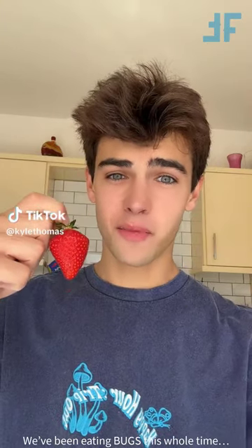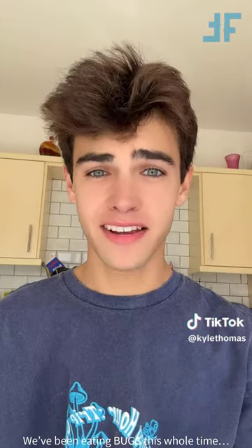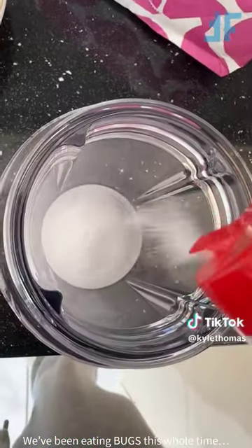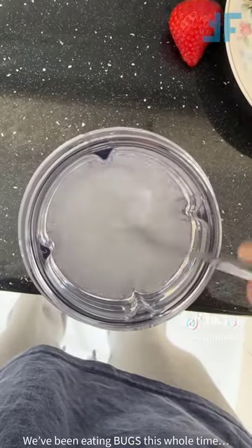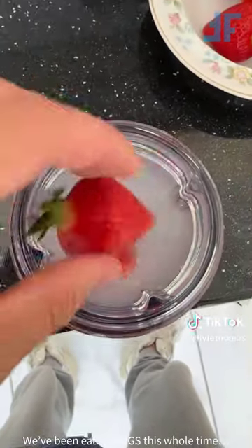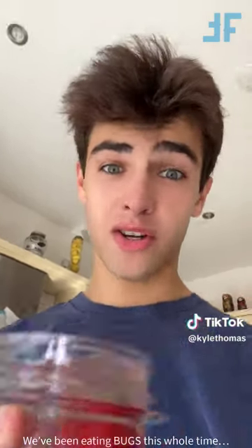Okay guys, so no one in the UK washes their fruit, and if you say you wash your fruit, you are a liar. I only wash my fruit when I'm feeding it to animals, but for me, I wash nothing. Anyway, apparently if you put strawberries into water with salt, all of the bugs from the strawberries will crawl out because they can't stand being in the salt water, and you will see what you're really eating when you don't wash your fruit. I'm pouring lots of salt into the cup, now adding some water, and stirring the mixture together. Now we're going to add our strawberries and give it about an hour, and hopefully I'll have a load of bugs to show you guys.